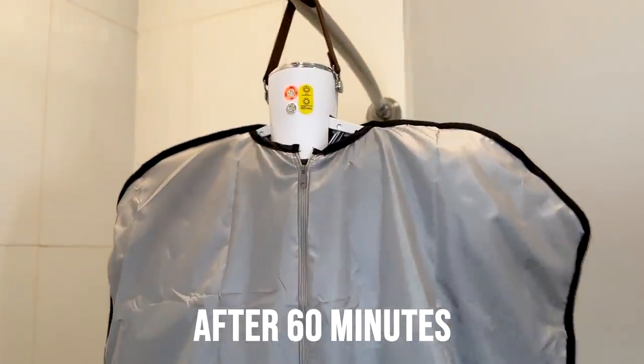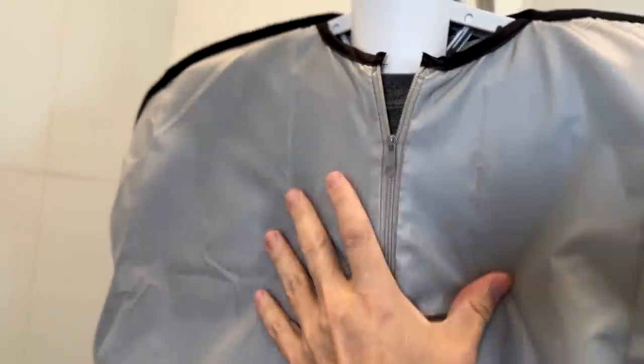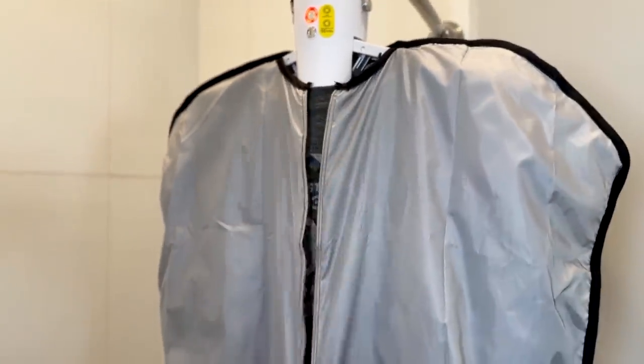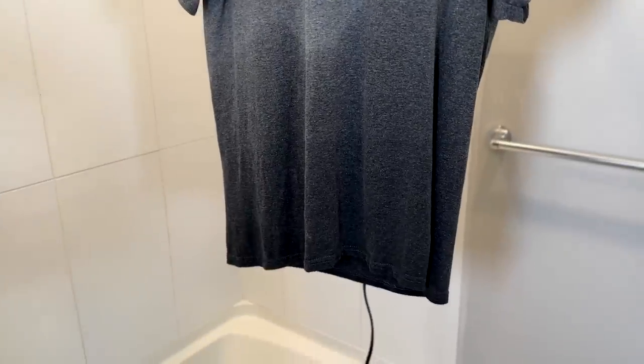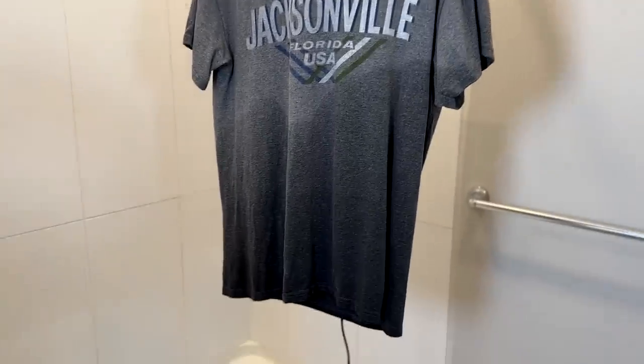It just beeped and turned off — we're right at the hour mark. Let's check it out. It definitely feels warm. Well, it is not totally dry. You can see that the top is dry, but the bottom is not. I would say it's half a success — the top half is successful, the bottom half not so much.